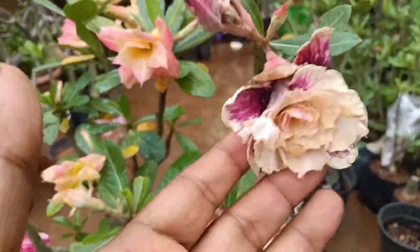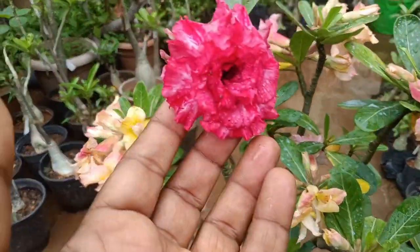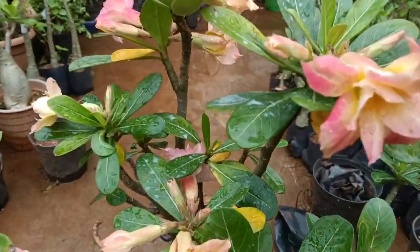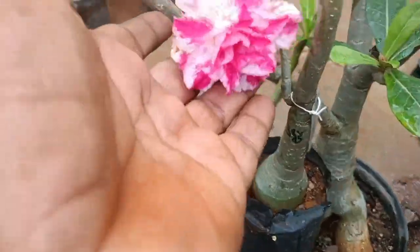Good morning friends, welcome to Meharud Rod and Logs. Look at the adenium flowering — it's been 4-5 days since it started. Look at how beautiful the adenium flowers are.